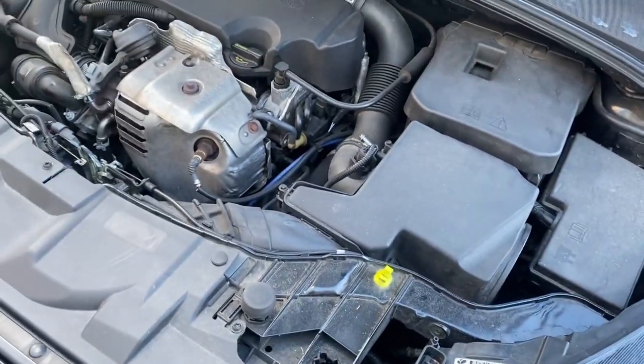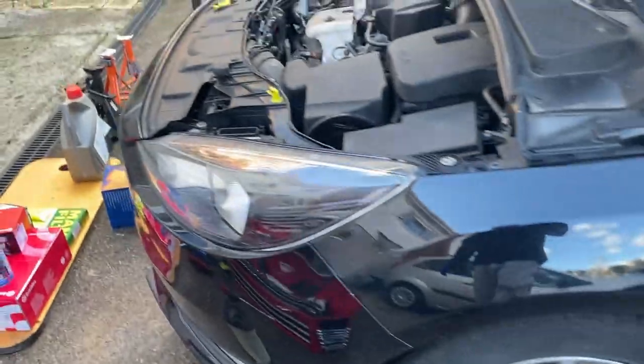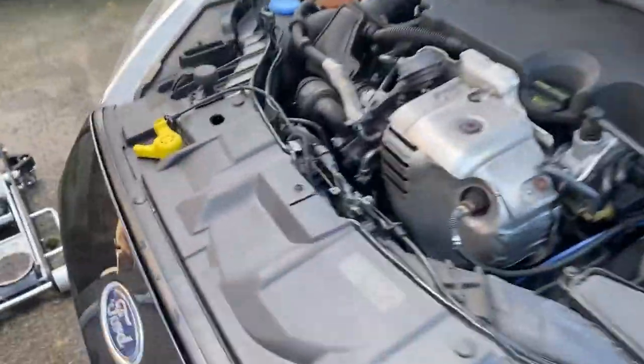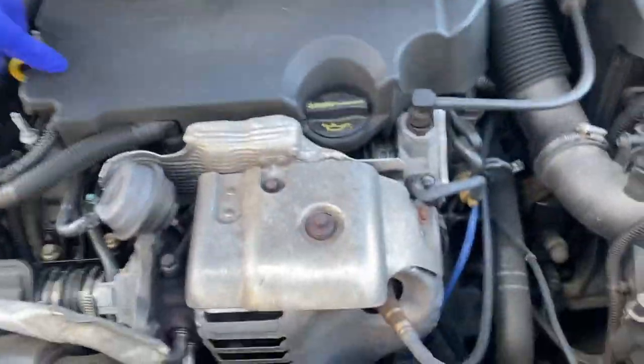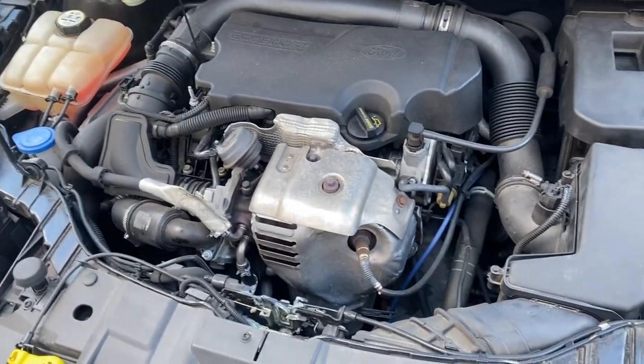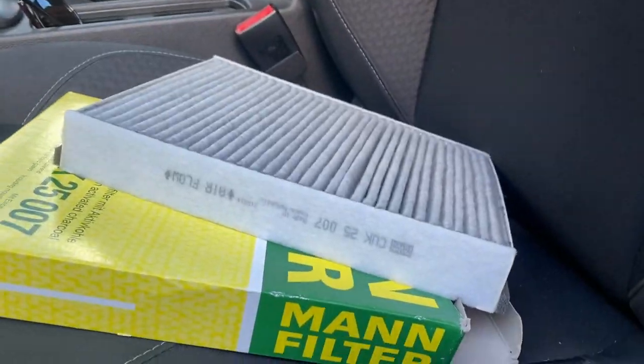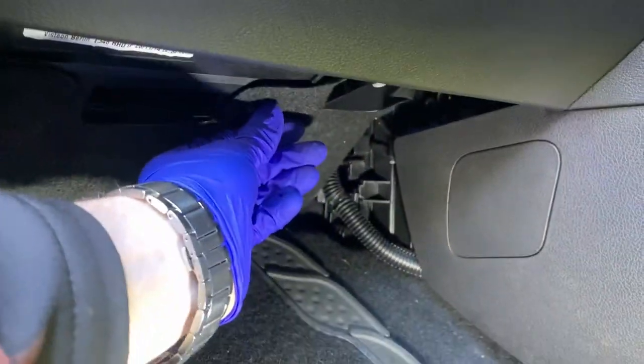Now I'm just going to quickly jack the car up, put some axle stands down, and get on with the oil. I've decided to do the cabin filter first to get the easiest stuff out of the way.